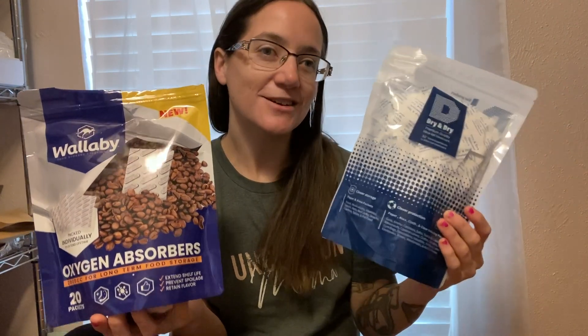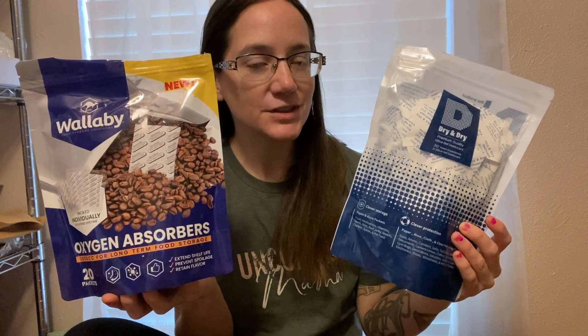Thank you all so much for watching. Talk tomorrow — by preparing today — and you can check out links to both of these products down below in the description. Talk to y'all later. Bye.